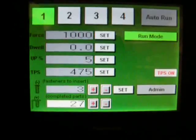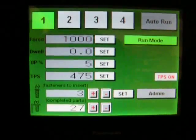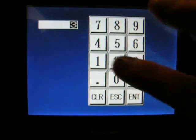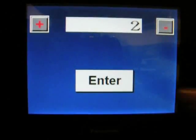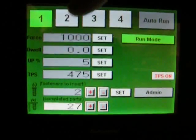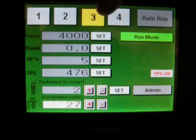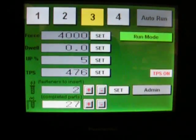In order to set up your program, you would go to your station and set your fastener count. You would do that for each station that you want in the auto-run. If you're not going to include a station, put the fastener count to zero.